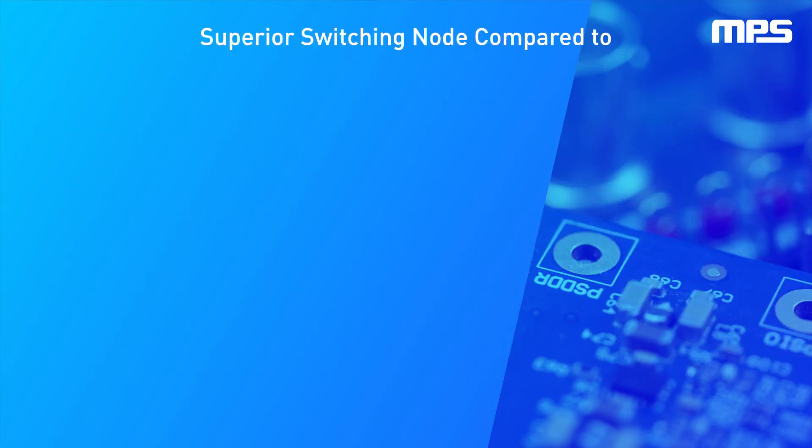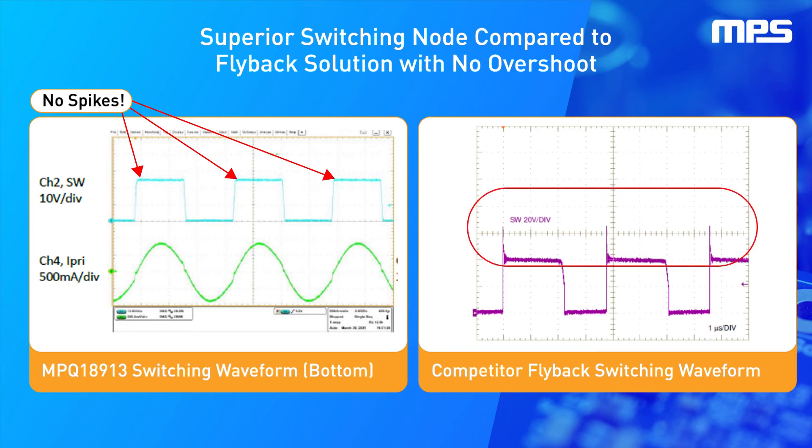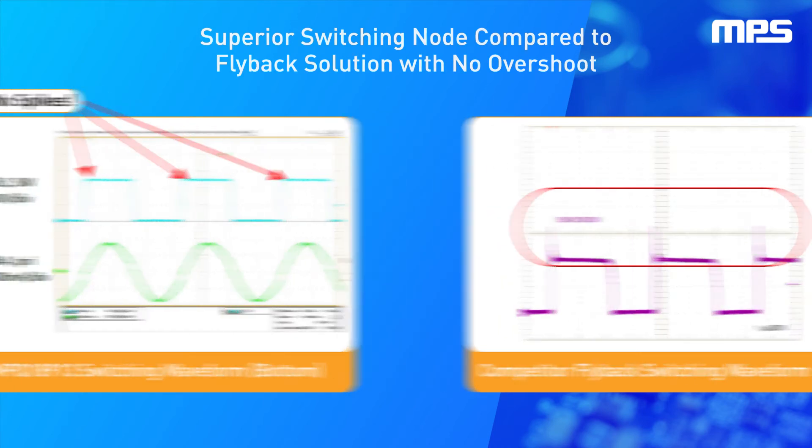As shown on the left, the MPQ18913 switch node waveforms and transformer current waveform are very clean and exhibit no overshoot through soft switching. The flyback solution, depicted on the right, shows a lot of voltage spikes and ringing when switching turns off.